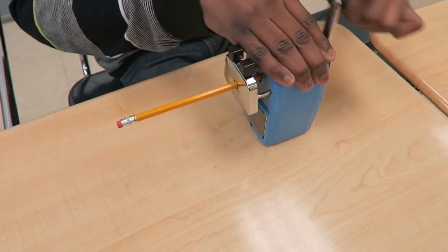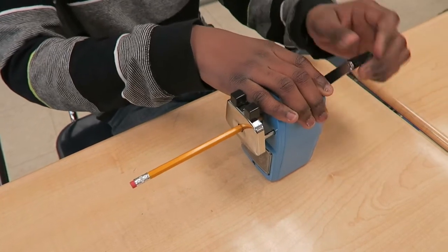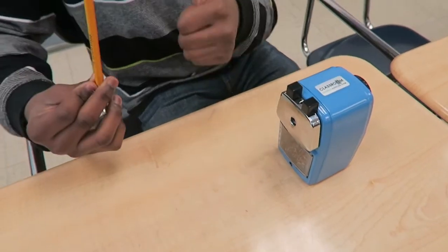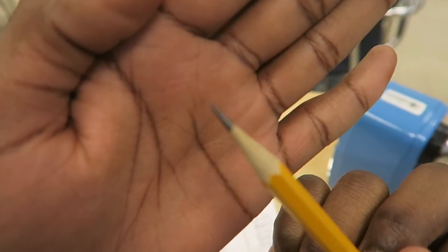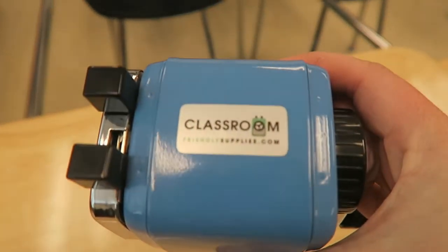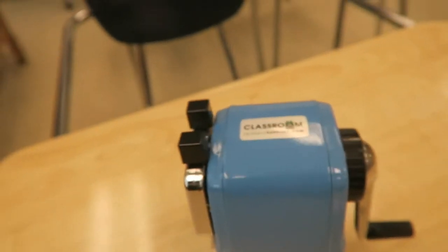I really like this pencil sharpener because it gets the pencil really sharp. Ever since my teacher got this pencil sharpener I like using normal pencils. The sharpener is really efficient and easy to use. Buy the new pencil sharpener from ClassroomFriendlySupplies.com — it comes in many different colors including cool blue, $24.99 plus free shipping.